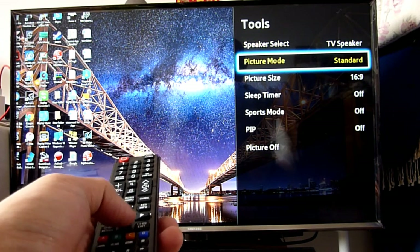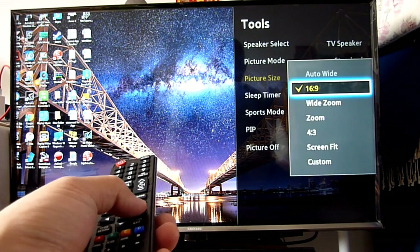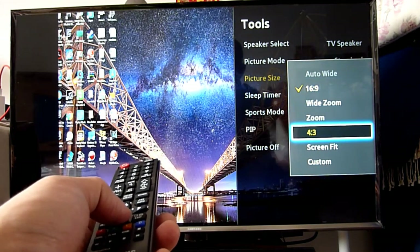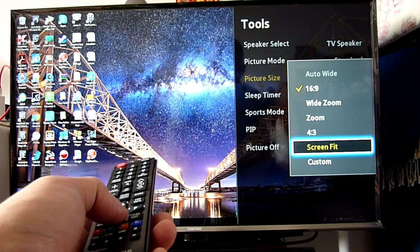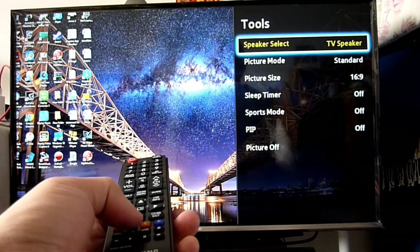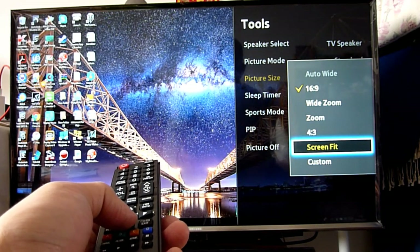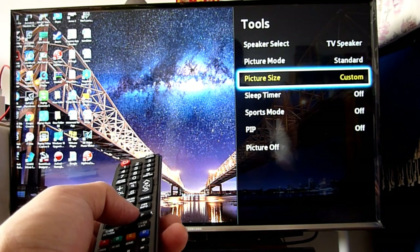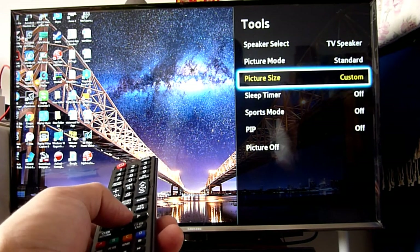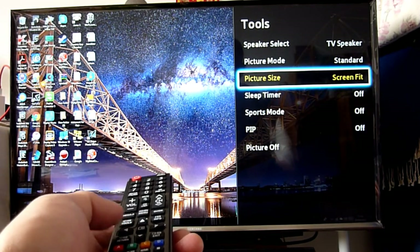I noticed the TV monitor was cutting off some icons on the far left and top of the screen. I found a tools button and went to picture size. It was going through all the different options - adjusting up to 25% - but none of them were any good. Then I found 'Screen Fit' and that worked. I could have gone to custom but screen fit is the one. That solved the problem.